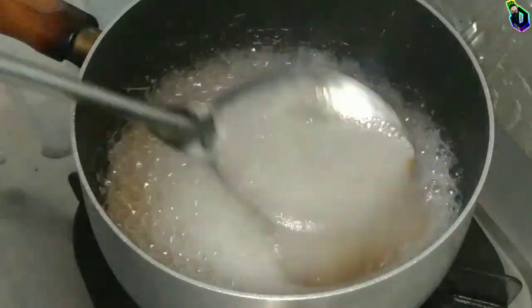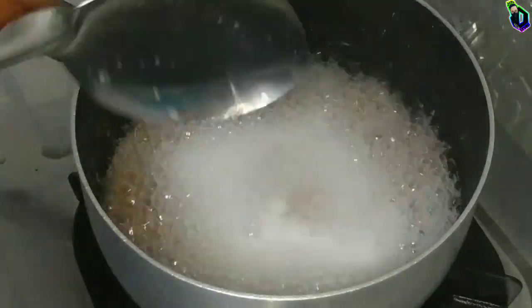I put it to boil and stir it well so it won't stick on the pan.